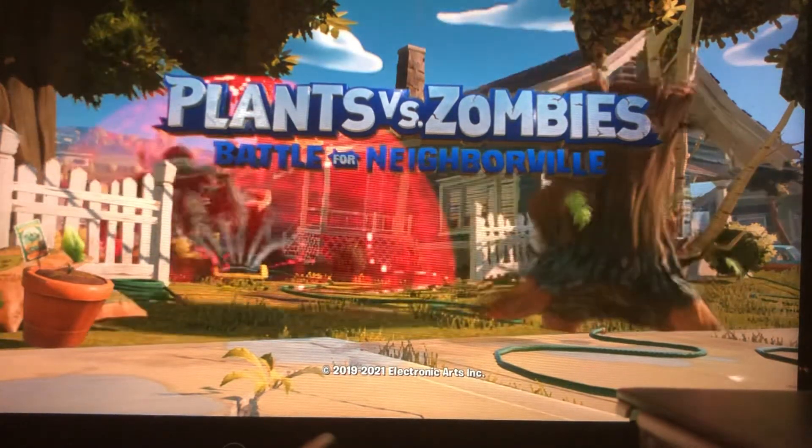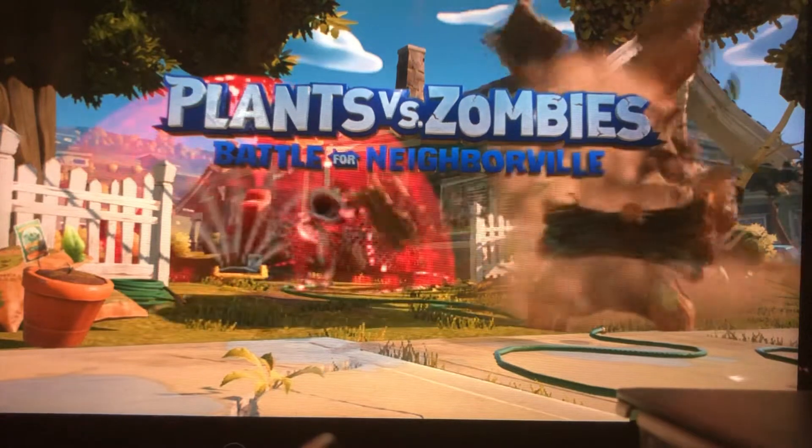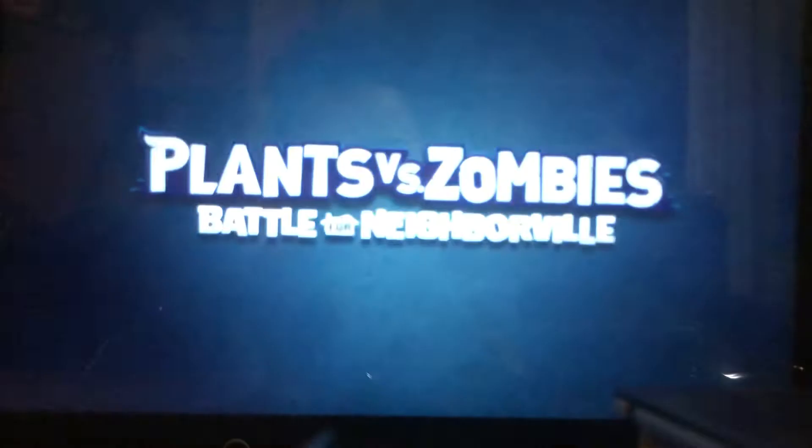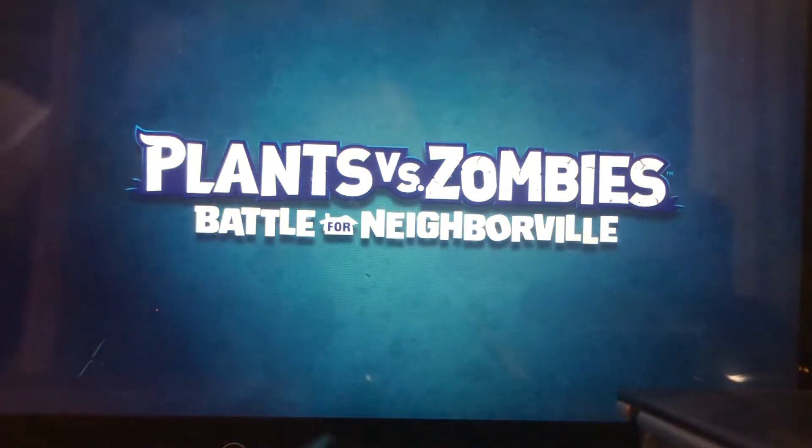I have no idea what to make next for stuffies, and I kind of want to show you some acorn costumes. Anyways, the video is just: comment down below which acorn I should make next.